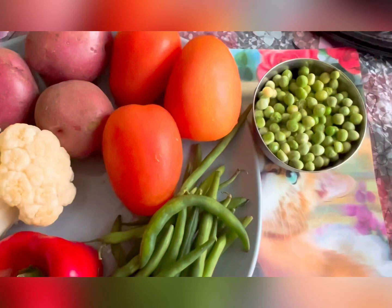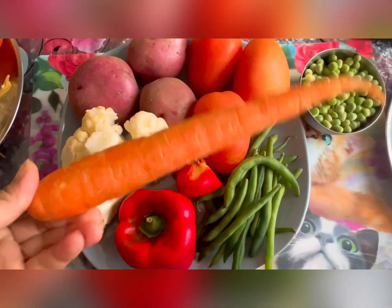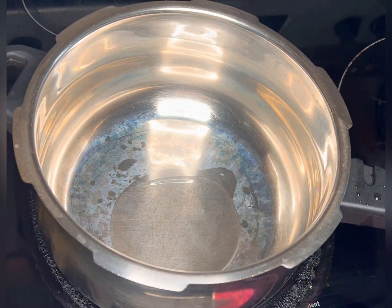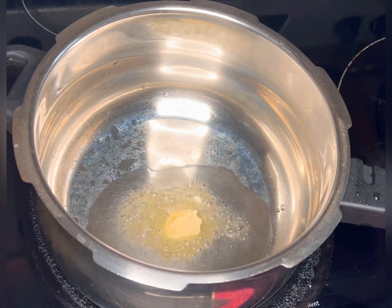For the bhaji we need three medium-size potatoes, three medium-size tomatoes, half cup of cauliflower, half cup of beans, one carrot, one cup of peas, and half cup of capsicum. Now take a pressure cooker and add one tablespoon of olive oil.